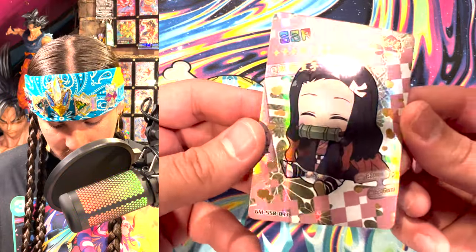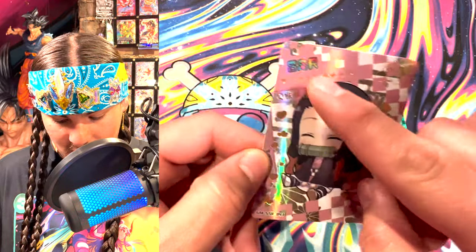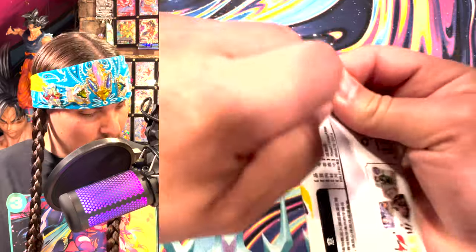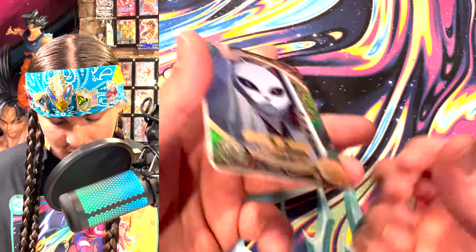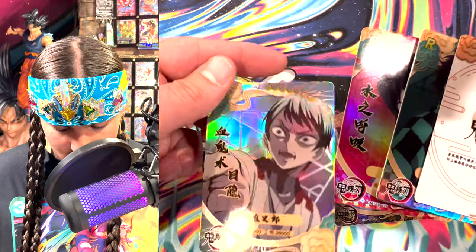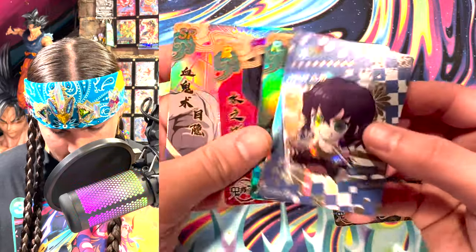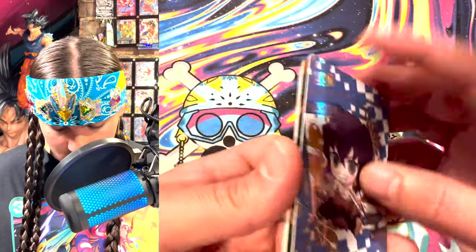SSR cutie Nezuko — kawaii Nezuko, very chibi, very cute and very rare. This is a pretty exciting box of cards to open. I got to say, I think this thing was like 20 bucks. You can go on AliExpress — I think that's the way to get it. Don't buy these on eBay because they'll be really expensive on eBay. That's actually really pretty — and that's an SR. Wait, so is there another rarity? An SSR and an SR — whoa, this box has got some hits.